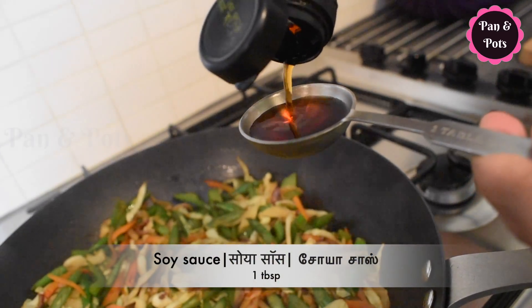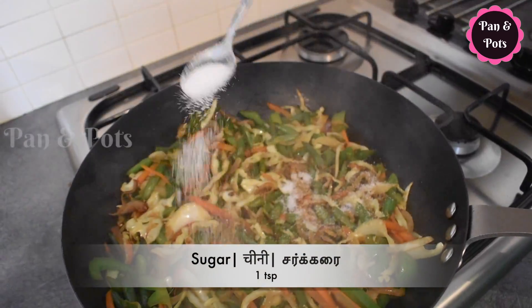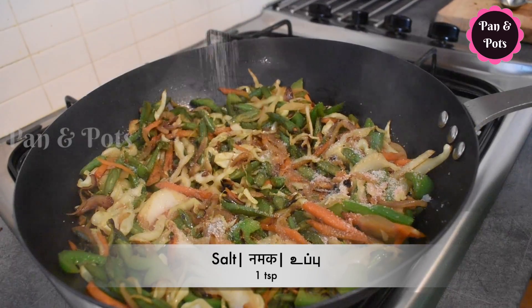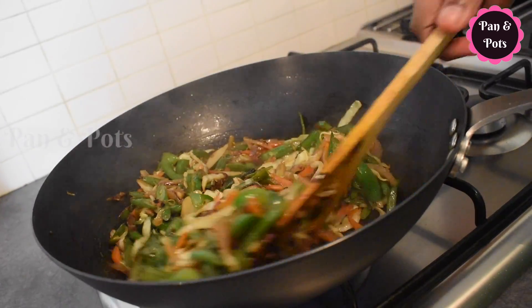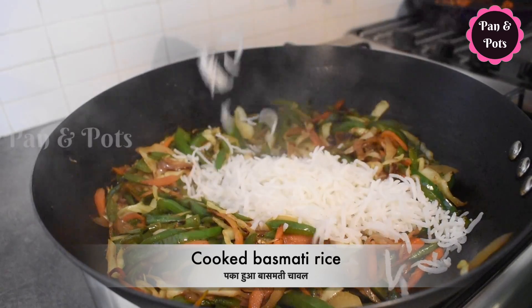Add 1 tablespoon of soy sauce, 1 teaspoon of sugar, 1 teaspoon of rice vinegar. Now I'm going to add salt and the fried rice.